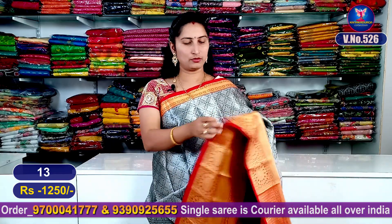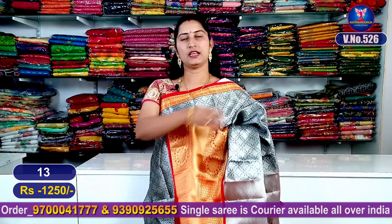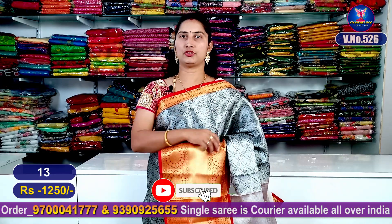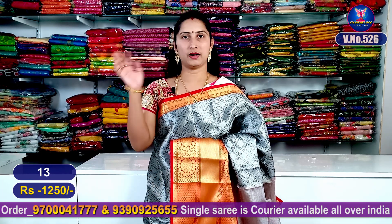Friends, now we have seen all the colors and combinations in this video. Please take a screenshot and WhatsApp us to choose and place orders. We will see the latest varieties in the next video. Bye!